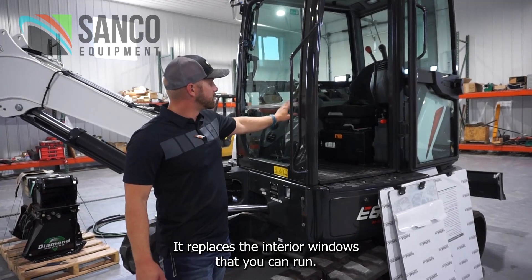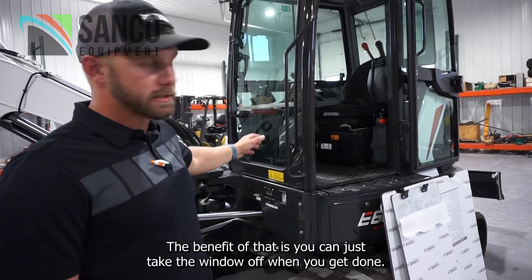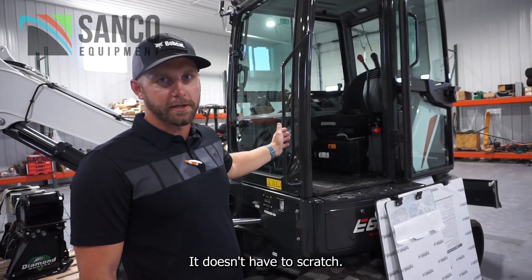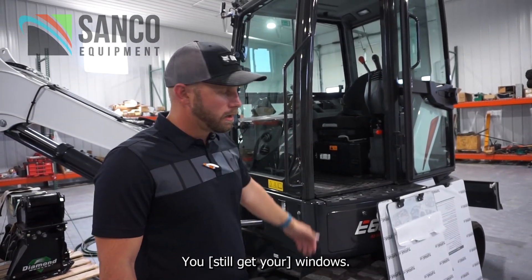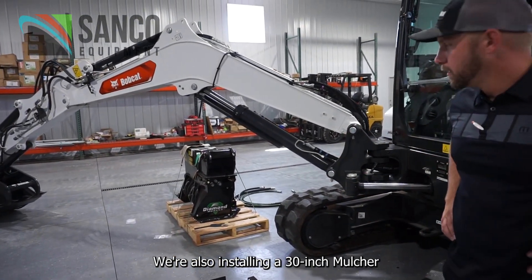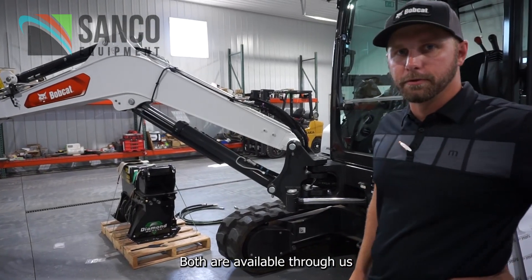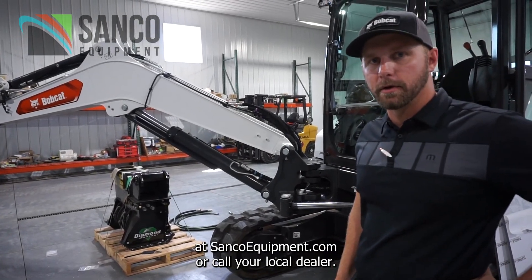It replaces the interior windows that you could run. The benefit of that is you could just take the window off when you get done — it doesn't have to scratch. Both are available through us at sancoequipment.com or call your local dealer.